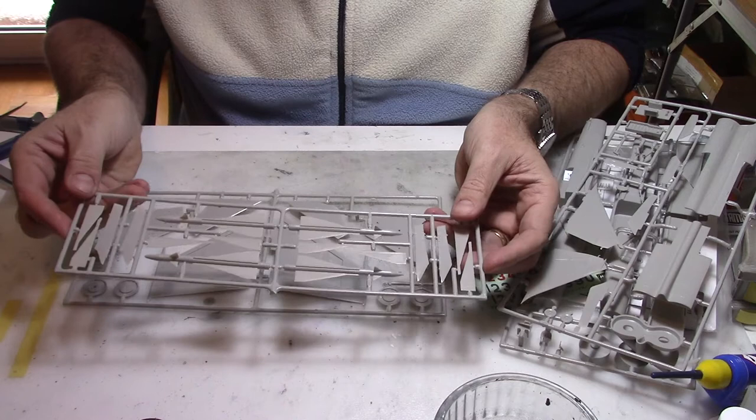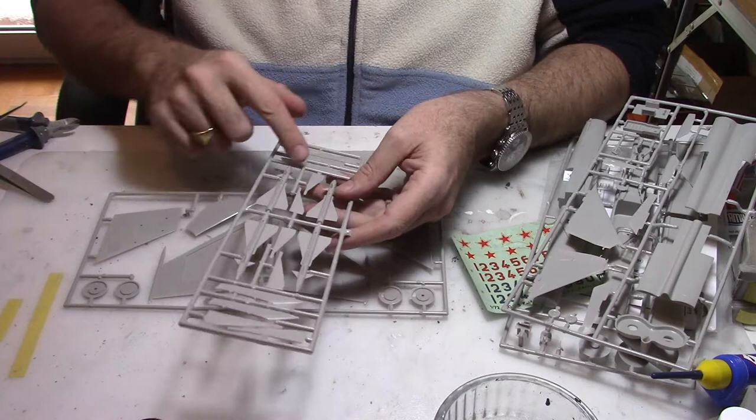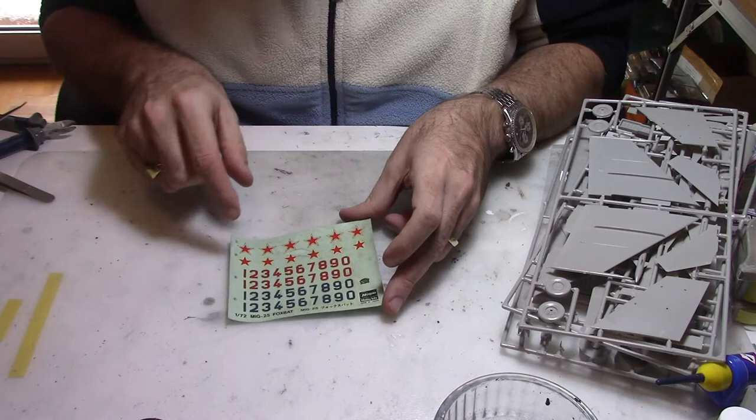On the third sprue we have a couple of missiles, and I'm sure I'll have to do some rework on those if I decide to fix them on the aircraft, but I'll be needing some more reference pictures from the internet. We also have the mount. Then on the last sprue we have the wheels, the wings, and the horizontal stabilizer. So that's what we have.